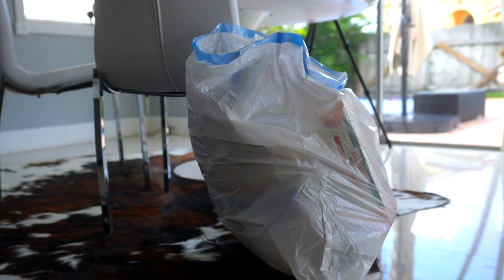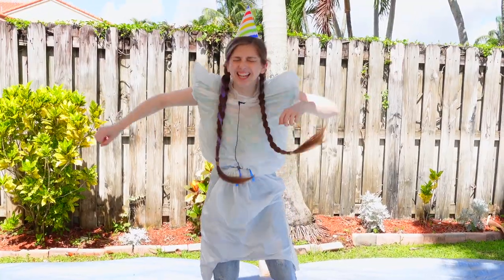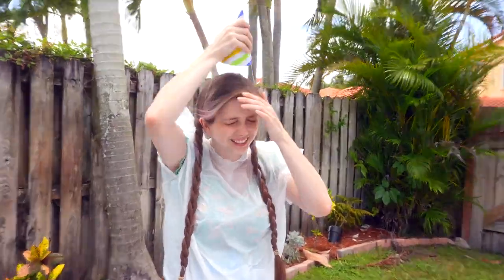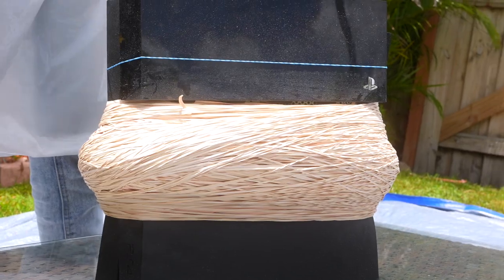So this is my girlfriend. No, no, no, not that garbage bag. This is my girlfriend. And today it's her birthday. It's my birthday. And that's her PlayStation and those are a lot of her bands.